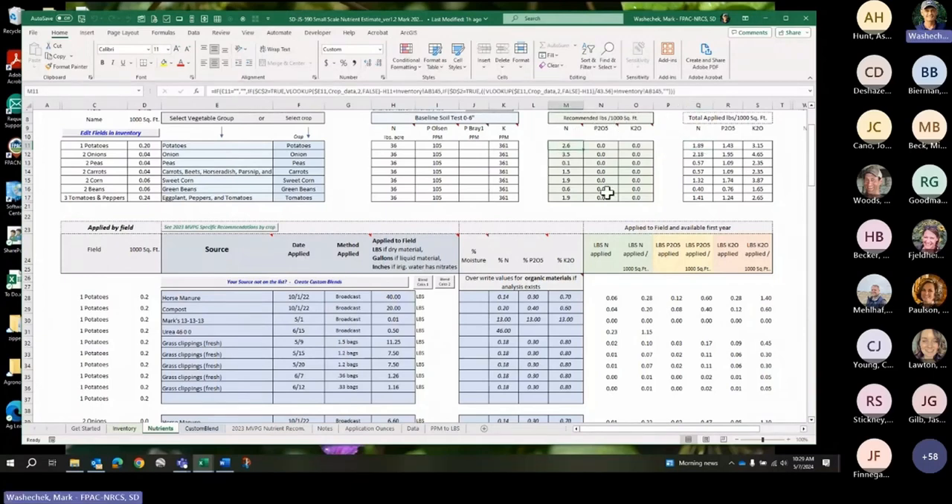I can now compare the 1.89 applied to what was recommended: 2.6. The 2.6 was the maximum from the Midwest Vegetable Guide minus my soil test nitrogen. So I actually could have put on another 10-15 percent more and gotten up to the recommended rate. I was under-applying my N. I grew a decent crop of potatoes, so you don't always have to be at the maximum to grow good vegetables. I was under-applying on my onions and under-applying on everything except peas.